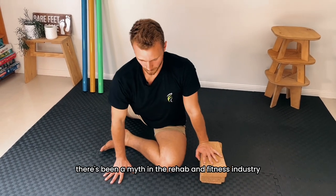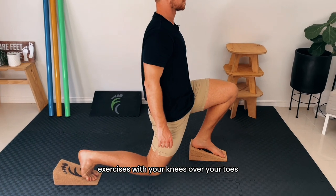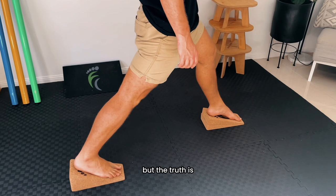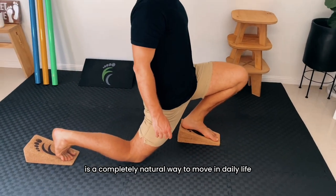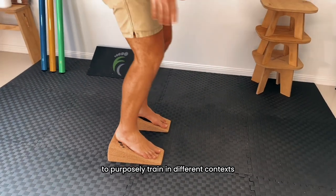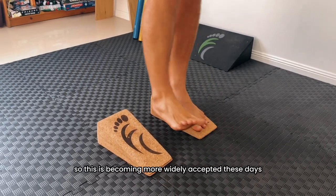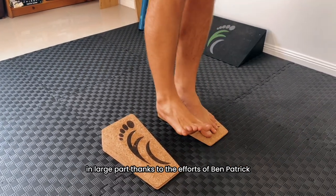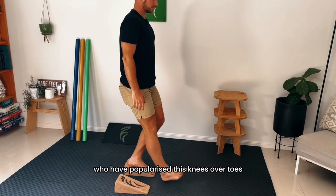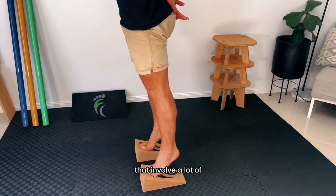For a good while there's been a myth in the rehab and fitness industry that you should never train exercises with your knees over your toes, for fear that it would provide too much load to your knees. But the truth is moving your knees over your toes is a completely natural way to move in daily life and is actually really important to purposely train in different contexts, especially when it comes to knee rehabilitation and sports performance. This is becoming more widely accepted these days in large part thanks to the efforts of Ben Patrick and the Athletic Truth Group, who have popularized this knees-over-toes style of training and have some really great programs that involve a lot of slant board training.